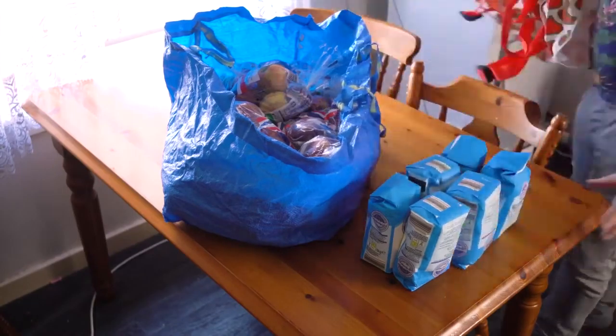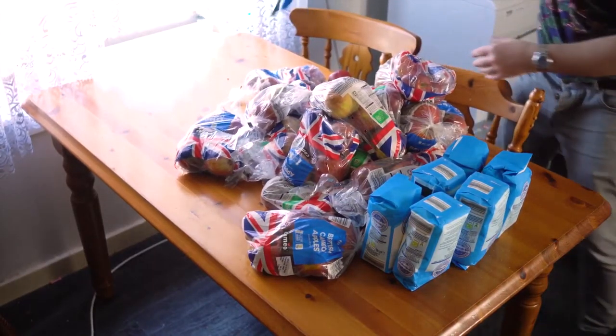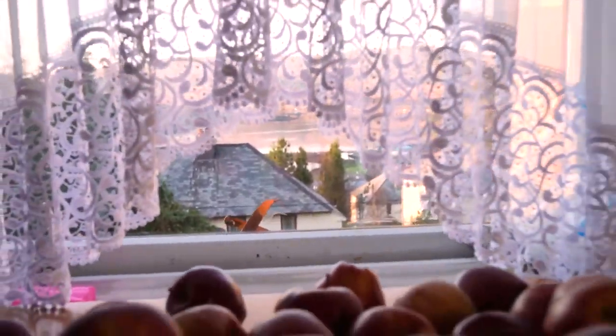Then I went to a shop and bought 15 kilos of apples and 6 kilograms of sugar. I wish you could have seen the face of the cashier. She must still be thinking, why on earth did he need so many apples?